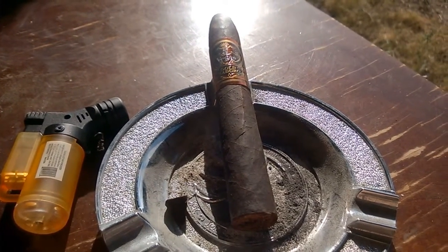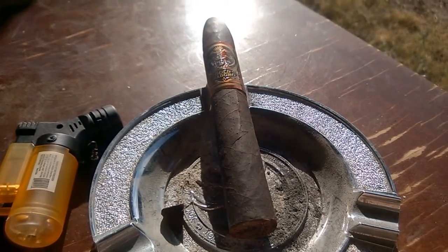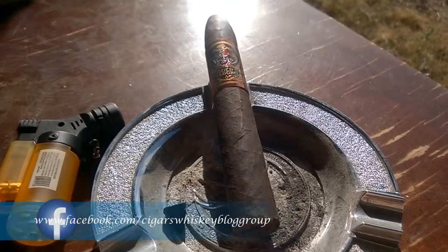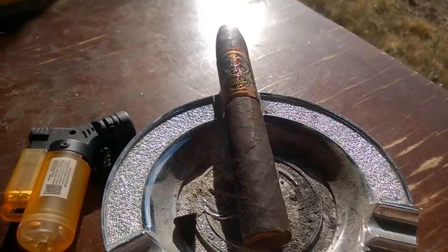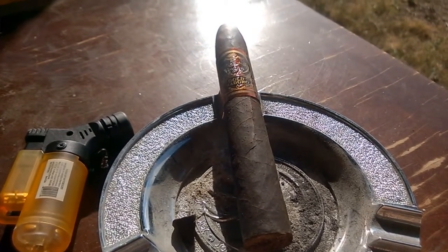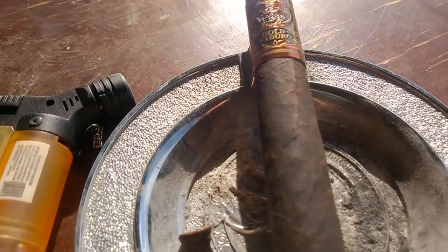The Five Vegas Gold Maduro comes dressed in a dark and oily Pennsylvania broadleaf wrapper, chalk full of aged Honduran and Nicaraguan long fillers. The construction features an almost black wrapper with an oily sheen. It's dry and very lightly packed, with tight seams and minimal veins.